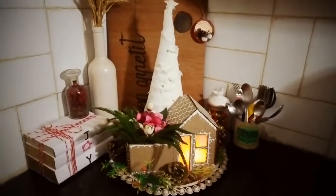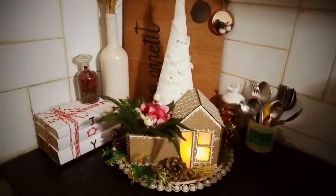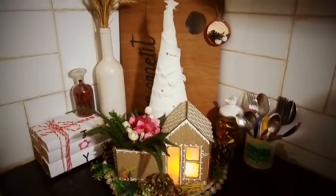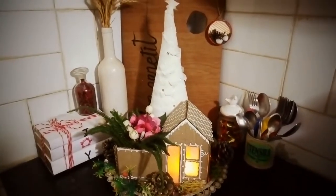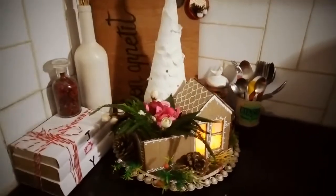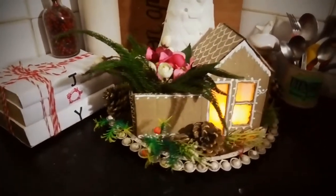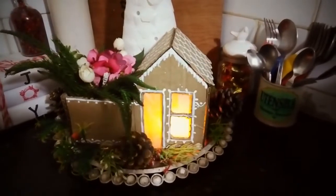I really like how this turned out — lots of whites, lots of little florals, and the color of the wood and the gingerbread. I love how this has turned out. Thank you so much everybody for stopping by and watching. I'll see you soon in my next DIY or next video.